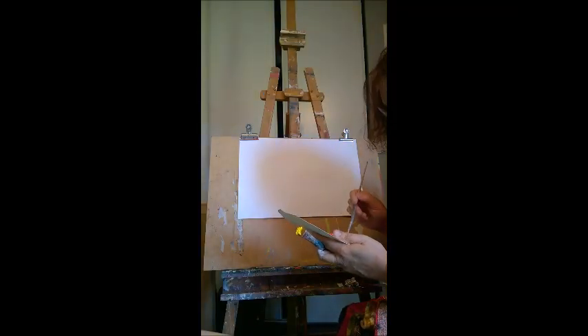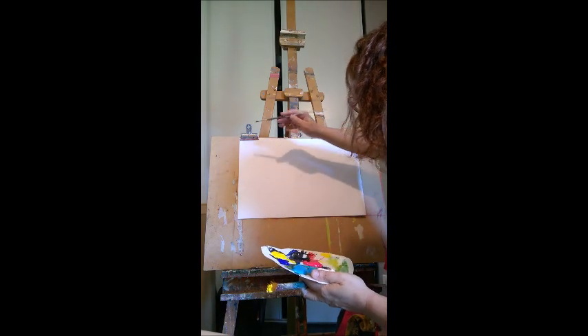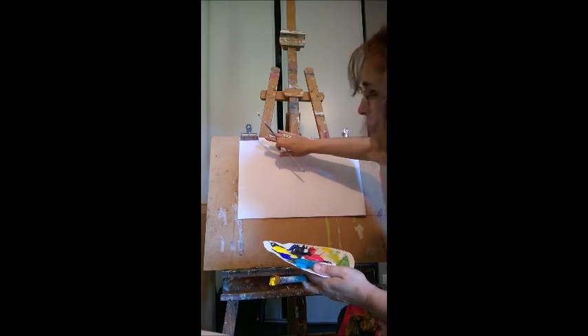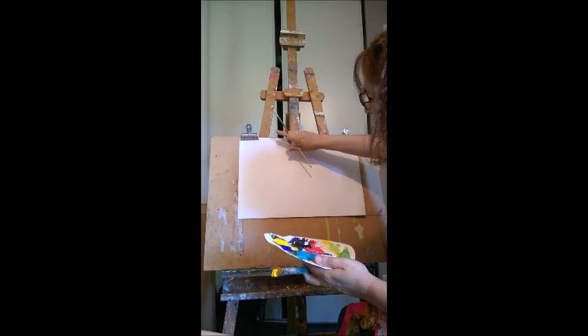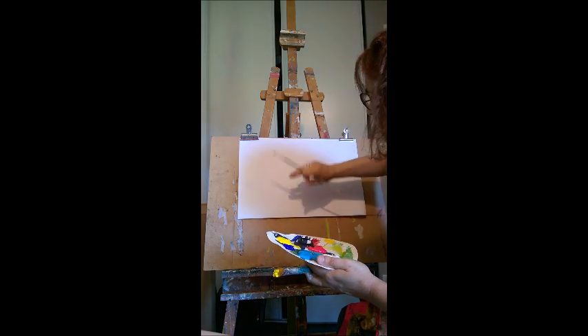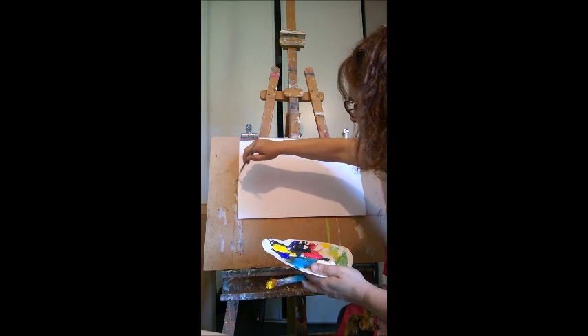Donc nous allons commencer par la ligne d'horizon. On va travailler à l'envers. Donc le ciel va être en bas — vous allez comprendre pourquoi après. Le ciel va être en bas et la mer, le premier plan, en haut. Donc là on imagine le ciel, on va faire une ligne d'horizon.